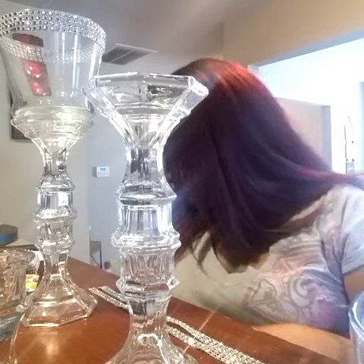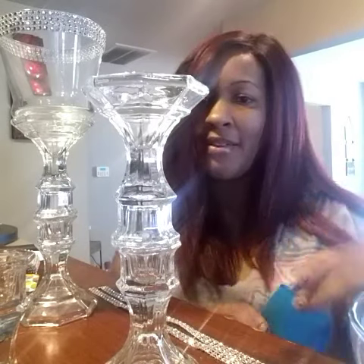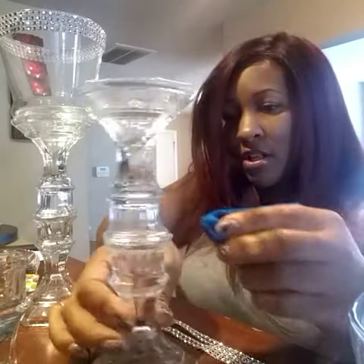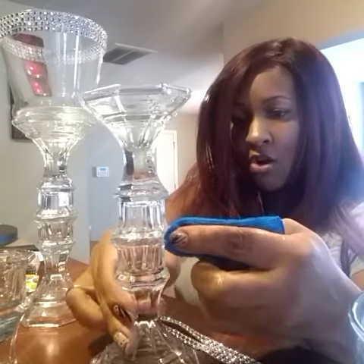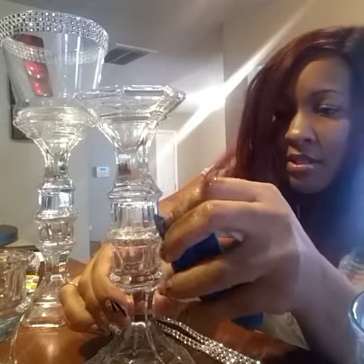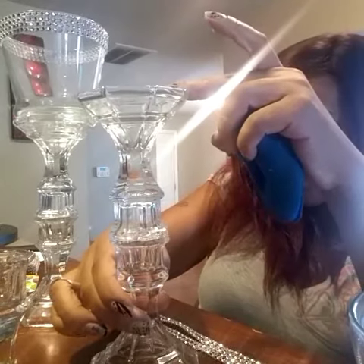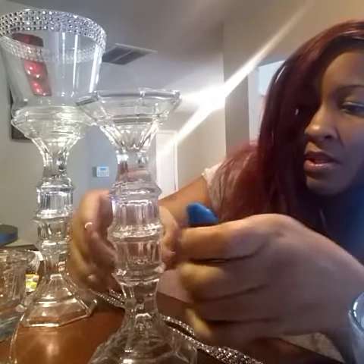Let's see if I have something to wipe that excess off. I had to stop filming to run and get a sponge. If you have any excess glue oozing out, try to wipe that off with a damp sponge or cloth before it dries. Just try to wipe that off like so. So you want to let that sit there and clean that up a little bit.